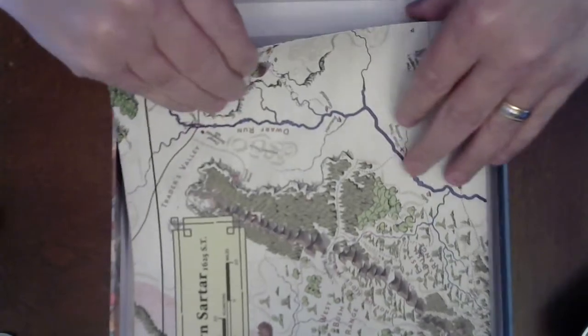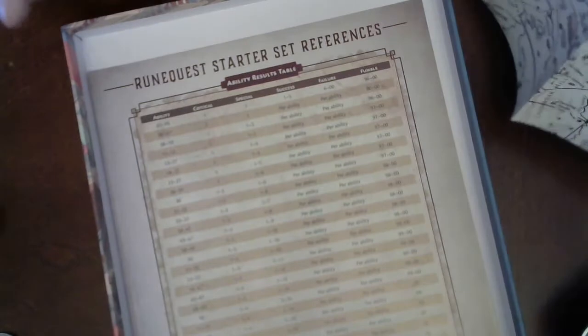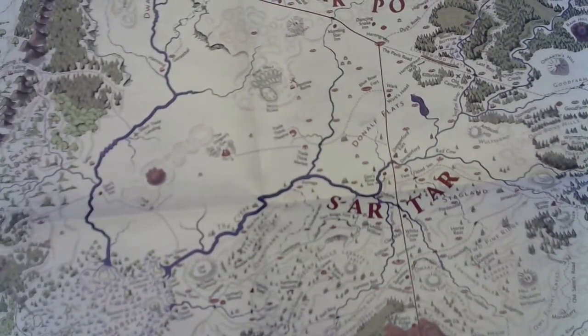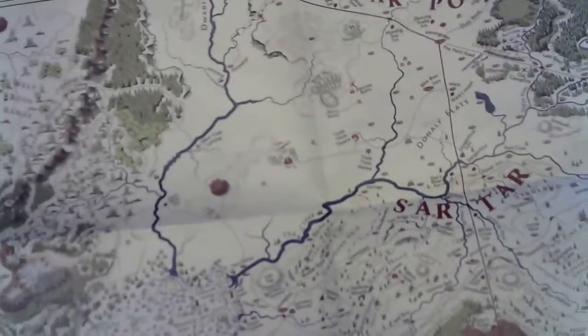And then the map of Northern Sartar — this is a door-size map. There are two. They had a blowup of this at Gen Con that filled up an entire six-foot round table. On nice material, but this is a good solid map too — some good, good paper.